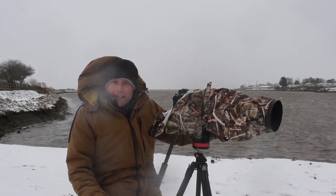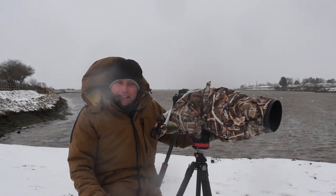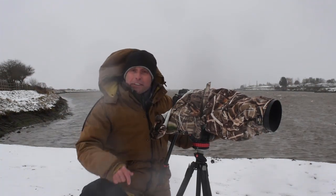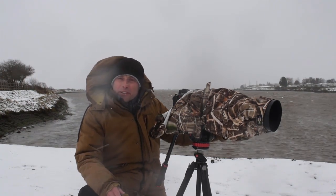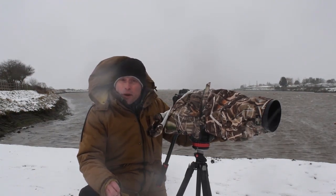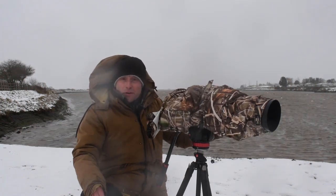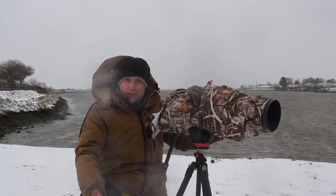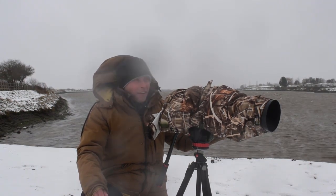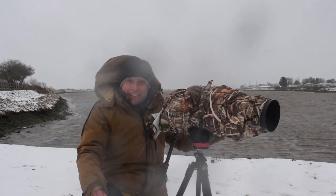Thanks very much for watching guys. I hope you've enjoyed this video — if you have, please give it a thumbs up, it always helps the channel. If you've got any comments about winter wildlife photography, put them in the comment section below. If you haven't already subscribed and you've enjoyed this video, please consider subscribing. It's been a cracking morning — I'm going to do a little bit more photography until the weather pushes me indoors. Winter minimalist wildlife photography — if you get the right conditions, you can't beat it.